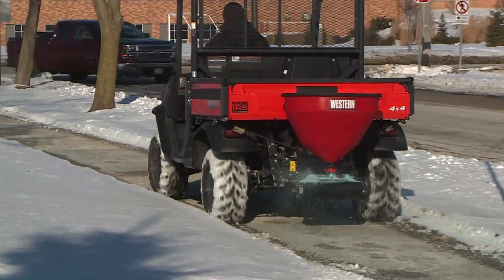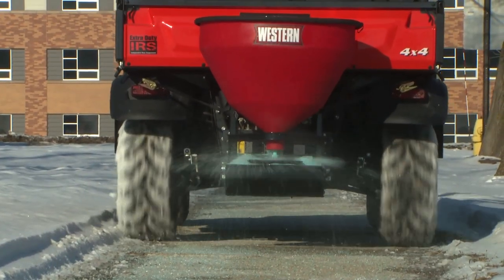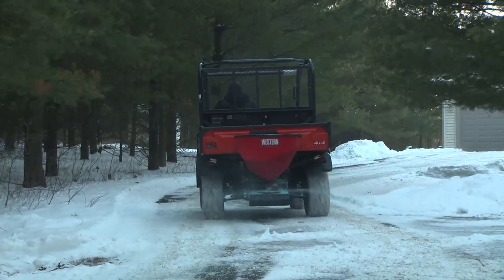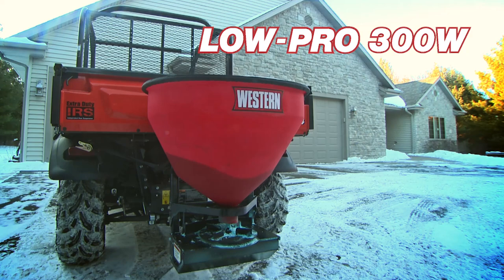The Western LowPro 300W Wireless Electric Tailgate Spreader — offering the ultimate in wireless convenience and long-lasting performance you know you can count on. After all, it's a Western. More jobs, done faster.